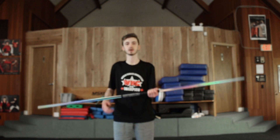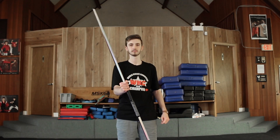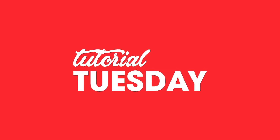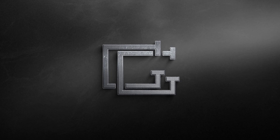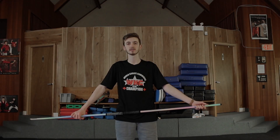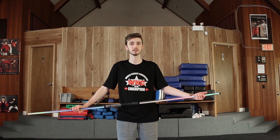What's up everybody? It's Grant and today I'm going to be showing you guys how to do the double around the wrist.